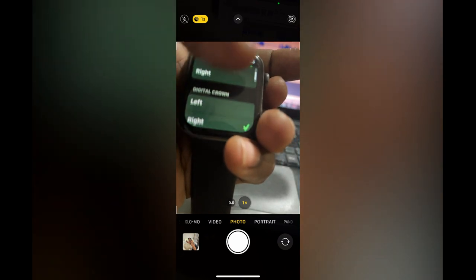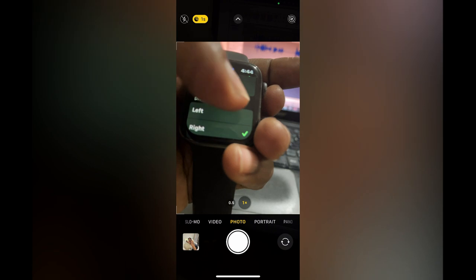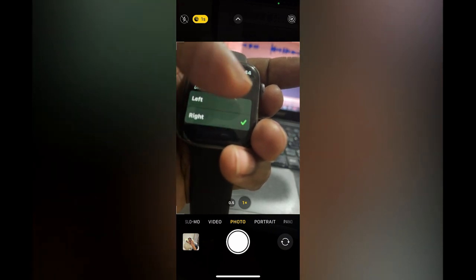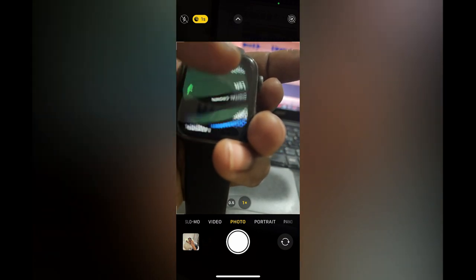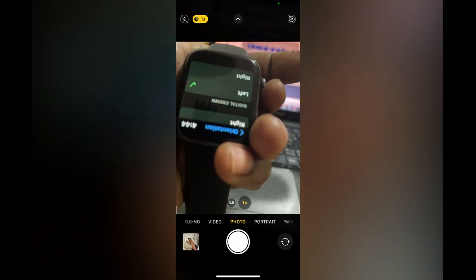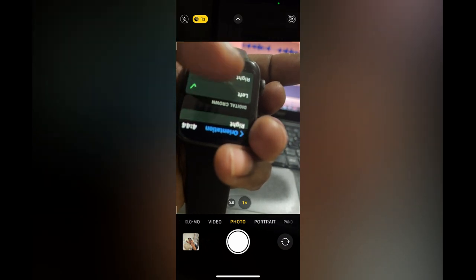After selecting Orientation, you are going to see Wrist, and you can select whether left or right hand. So you can select Right Hand if you are going to wear your Apple Watch on your right hand, and if you are going to wear it on your left hand you would select Left.